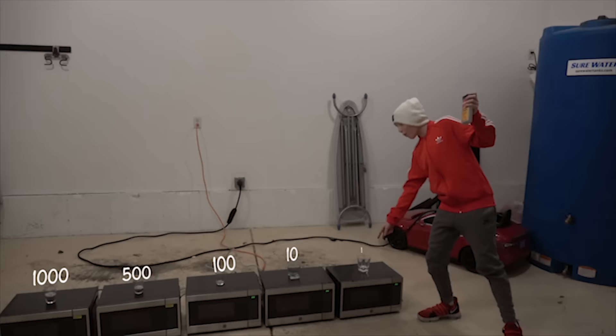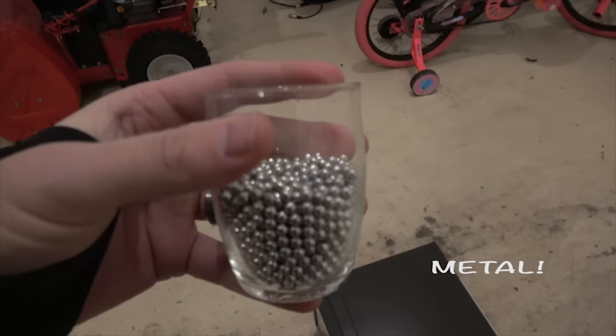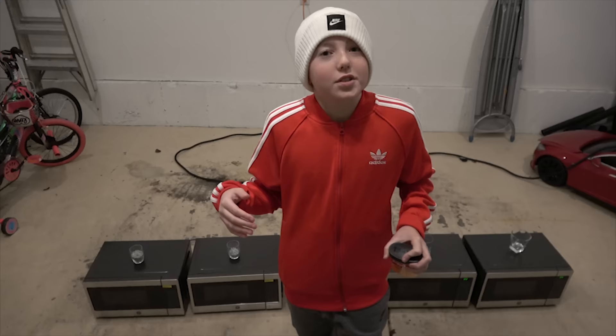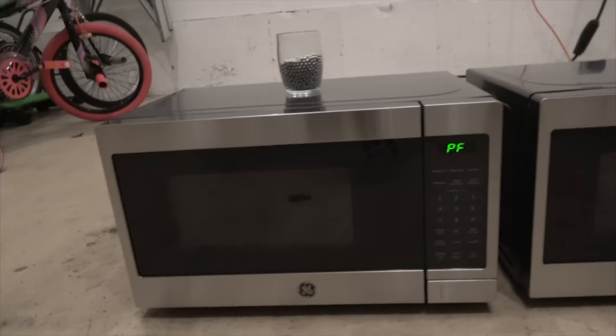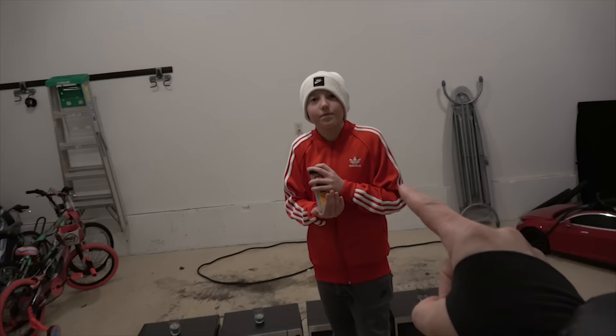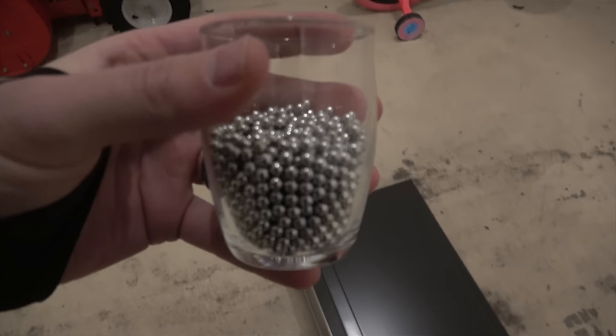There is 1,000, 500, 100, 10, and one. We are going to test and see if the amount of metal makes it so the microwave gets destroyed faster or slower. To make this as scientific as possible, we have bought five brand new microwaves of the same make and model.